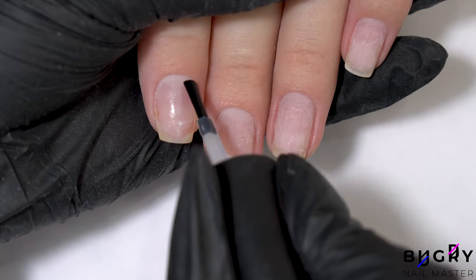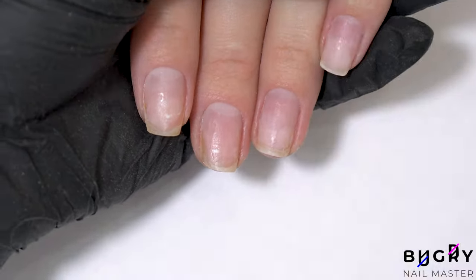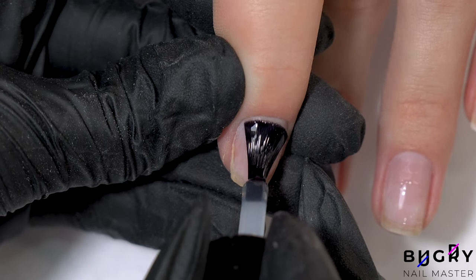And back to our nails and onto our design. I've dehydrated her nails, applied a non-acidic primer, and further I'm applying a thin layer of a base coat.